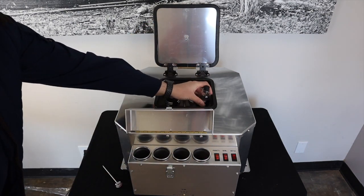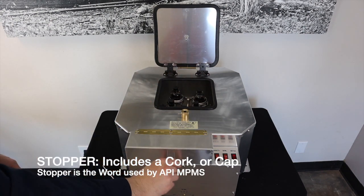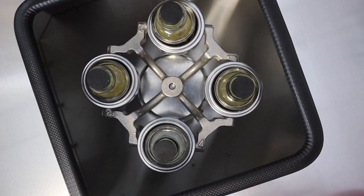Make sure you have placed a cork in each of your tubes to prevent leaking and to ensure proper function of the centrifuge. Always close all lids before starting the centrifuge spin cycle.